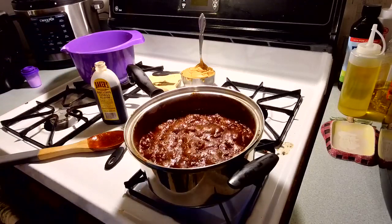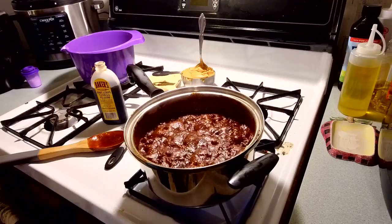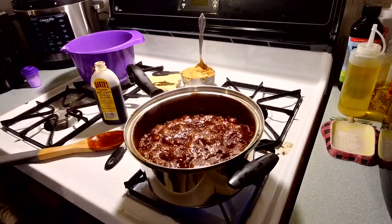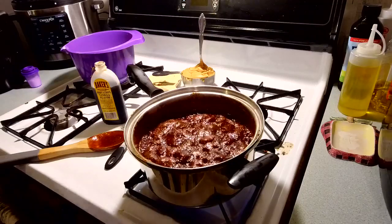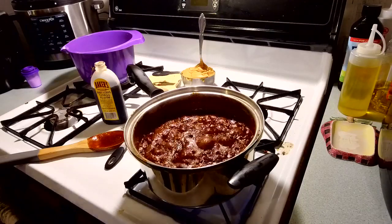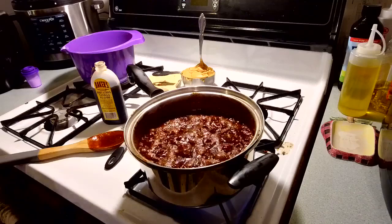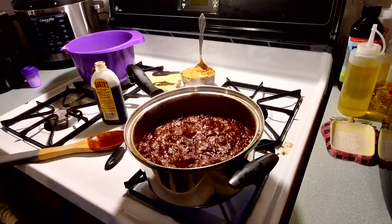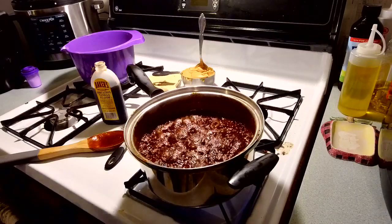Two cups of sugar, four tablespoons of cocoa, one stick of butter, half a cup of milk, one cup of peanut butter, a tablespoon of vanilla, three cups of oats — you'll also need wax paper. That's all the ingredients. If you want some good no-bake cookies that don't take long to make, you can back this up and re-watch it once I've got it made.